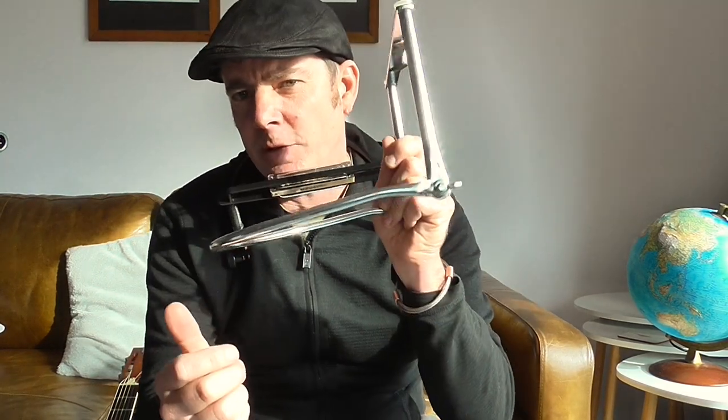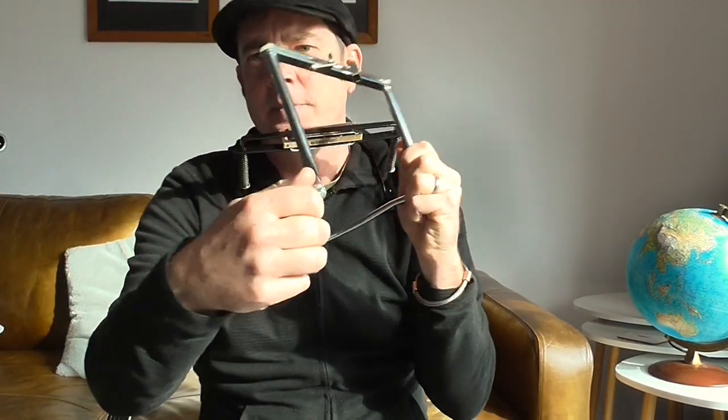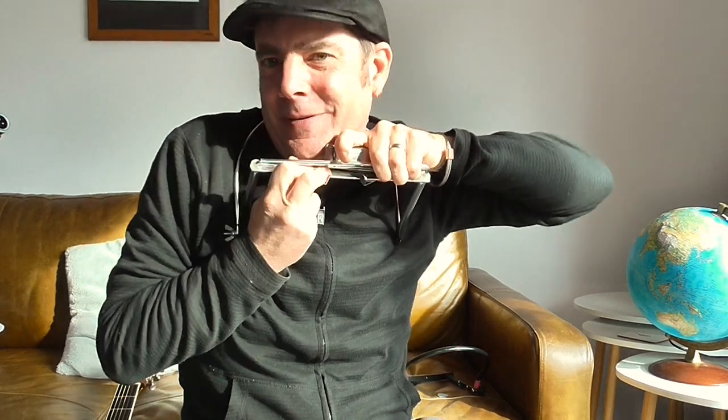This is the really cheap one. I look at the locking system on these — it is rubbish. Also, it's really, really hard to get the harp in there. So when you play, if this locking system is rubbish, it starts falling forward when you're playing.